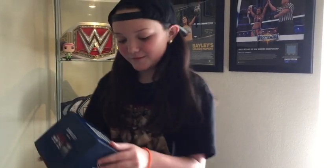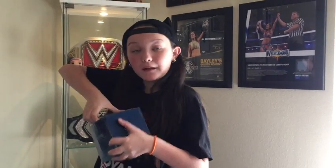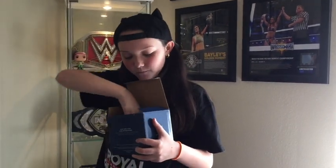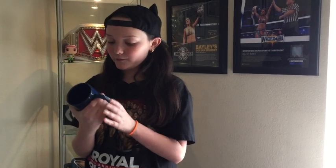Oh, a Kurt Angle thing! So it says Kurt Angle mug — it's a mug. It's a dark blue mug. This is a cute one. It's nice and small. It says 'You Suck' in big, bold words. Really cute. I love it. It's really cool.